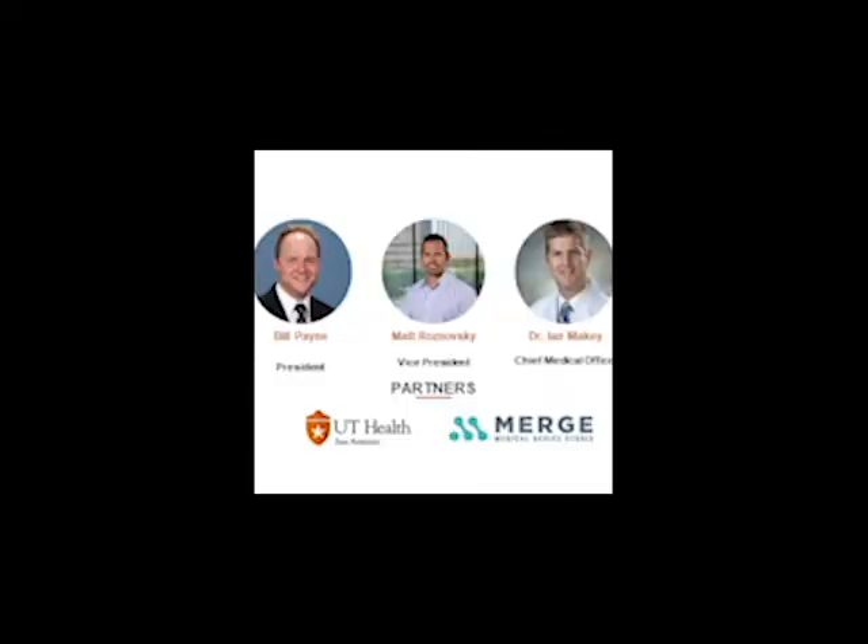Thank you again. This is Ian Makey along with Bill and Matt from Extraction Corporation.